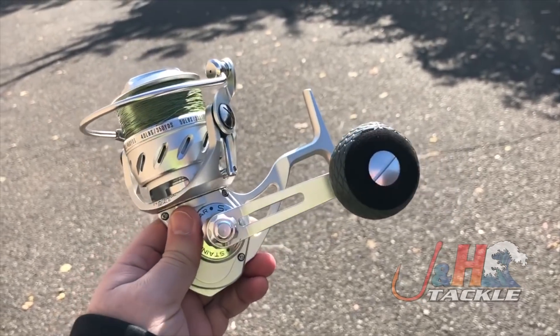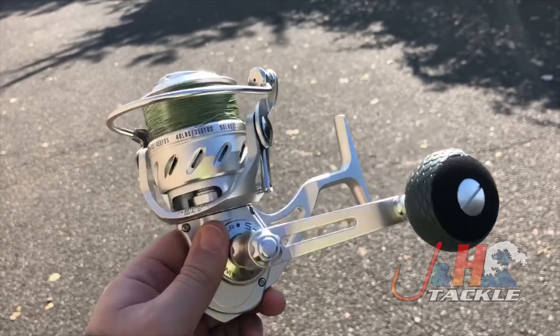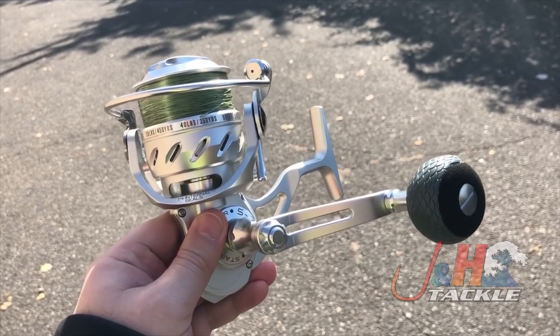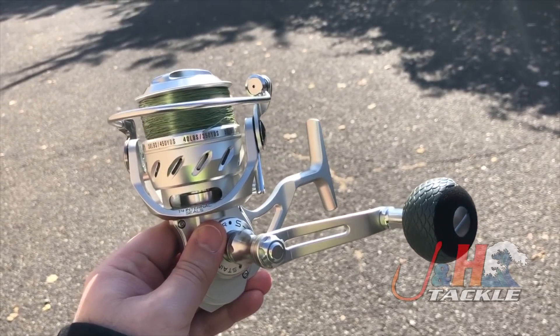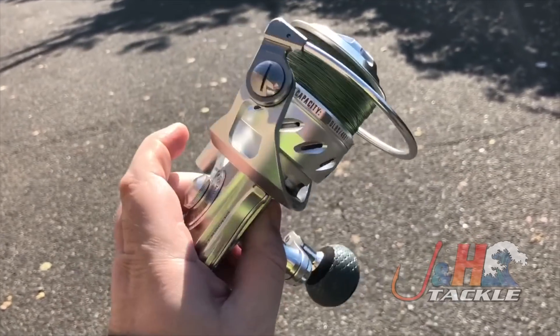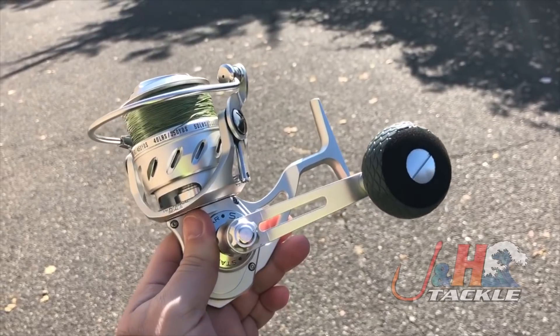Manual bail system, and once I get another one of these in where I can actually do a review, I will do that — all in on the construction. Again, this is a reel made to go in the water, go in the surf with, get splashed, dunked. You can turn the handle underwater, and you can switch the handle from left to right — so if you reel with your right hand, you can actually move the handle over to here and fish with it, and it'll still be fully sealed.